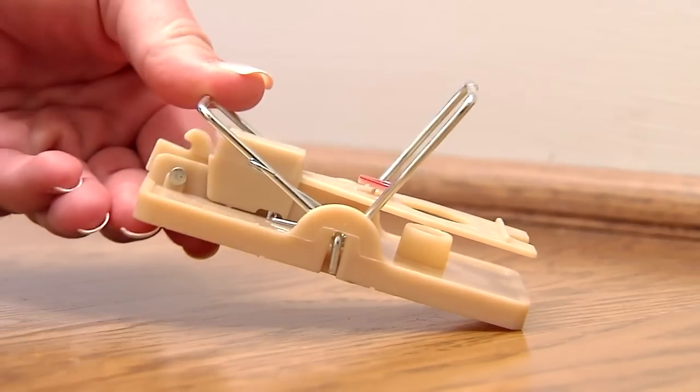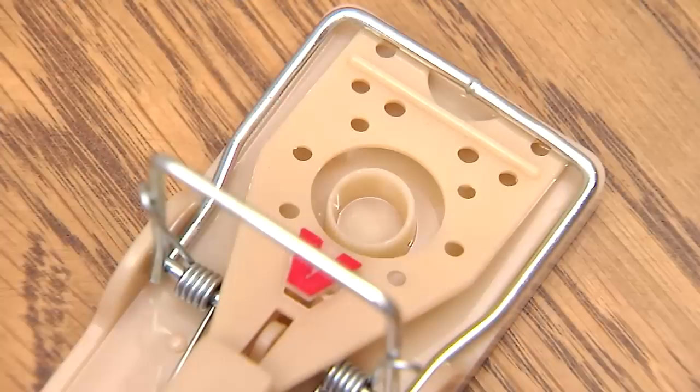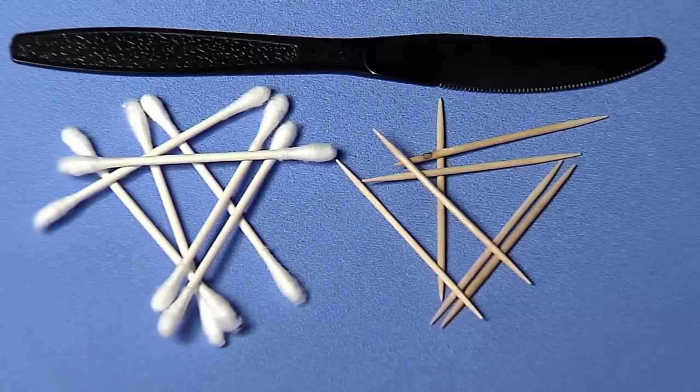Remove the clip securing the kill bar. Bait the trap using peanut butter or anything high in protein like chocolate or hazelnut spread in the bait trough provided. Be sure to use a q-tip, toothpick, or another tool to bait so your scent is not transferred onto the trap.